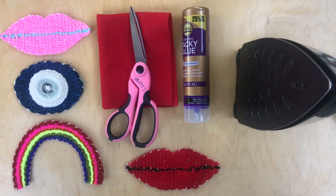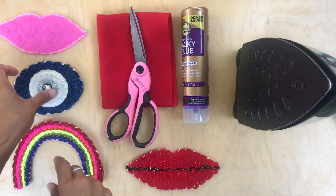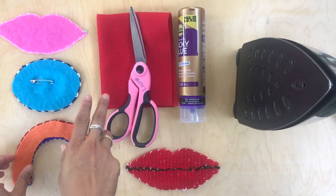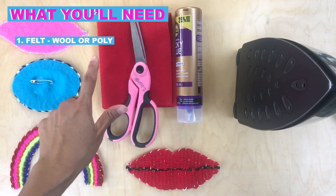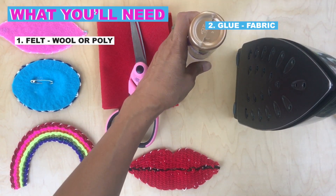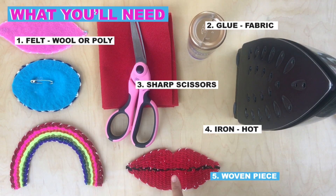Hi luminaries! In this video we are going to put a backing on a woven piece. Putting a backing on a woven piece really stabilizes them, and using felt makes it even easier. What you need are a piece of felt — wool or poly — glue (I like fabric glue or tacky glue; Aileen's is great), sharp scissors, a hot iron, and your woven piece.